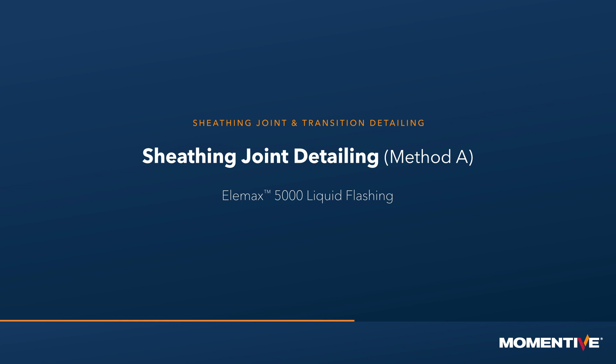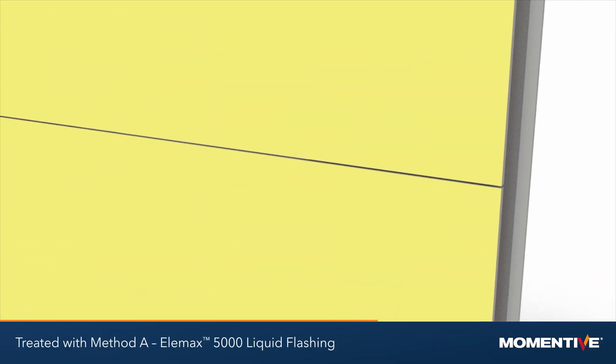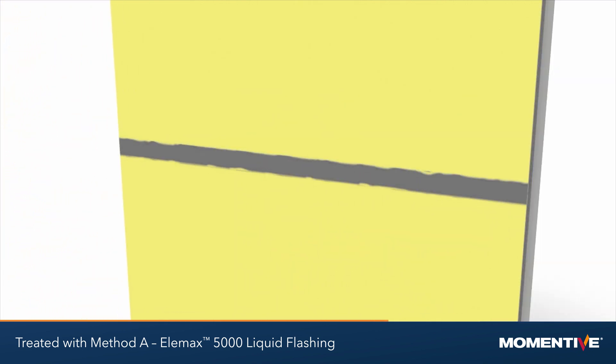Sheathing joint and transition detailing. Sheathing joint detailing method A: Elemax 5000 liquid flashing. For sheathing joints or transitions, any seam one half inch or less can be treated with method A, Elemax 5000 liquid flashing.